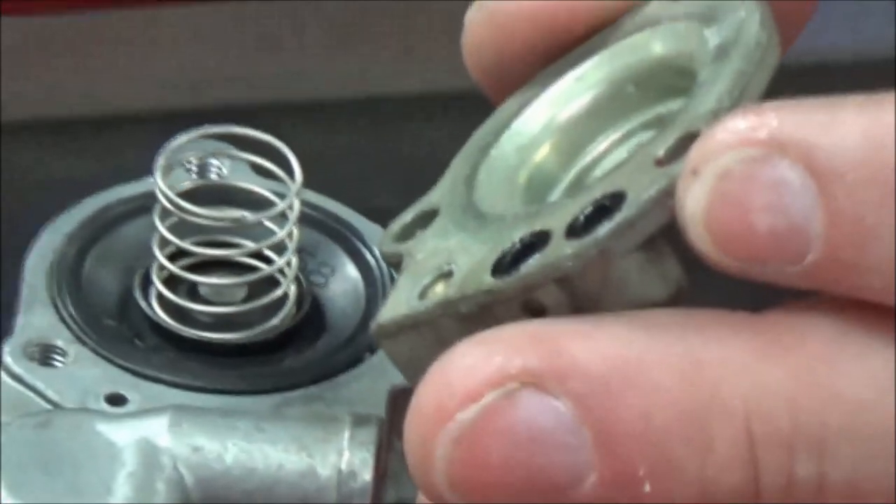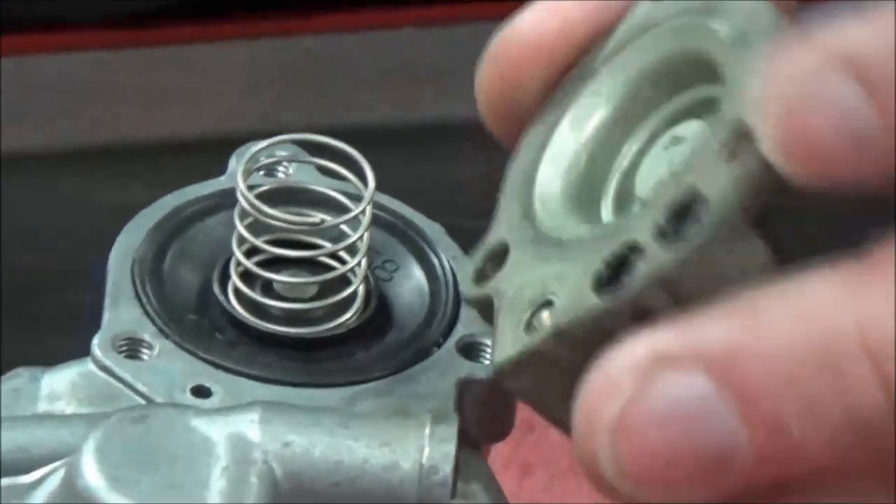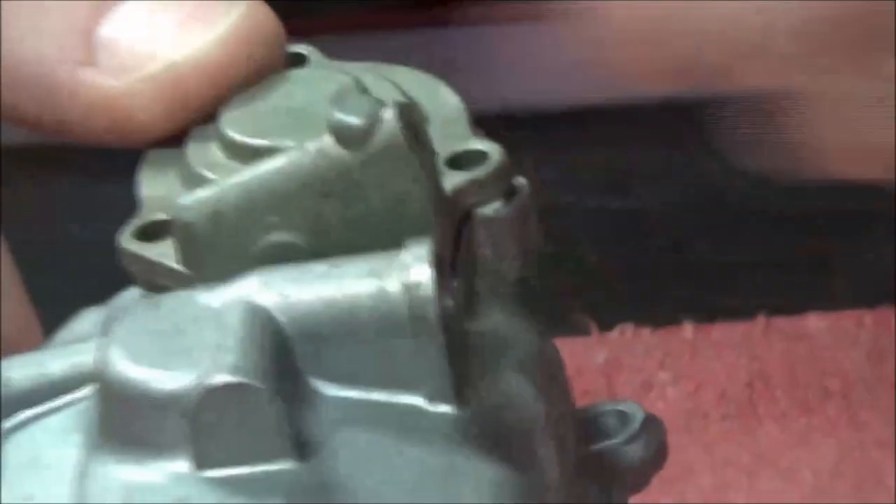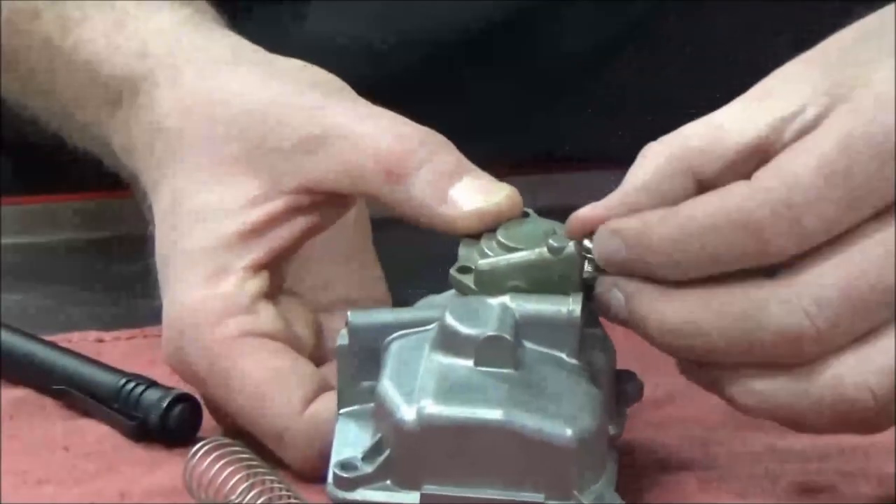Do you see there's a matching one on top? All of these springs have something like that so it doesn't fall off to the side, and then I've got three little screws here.